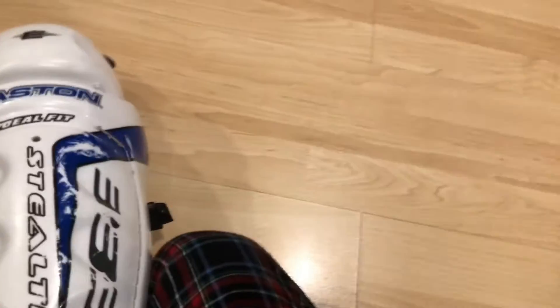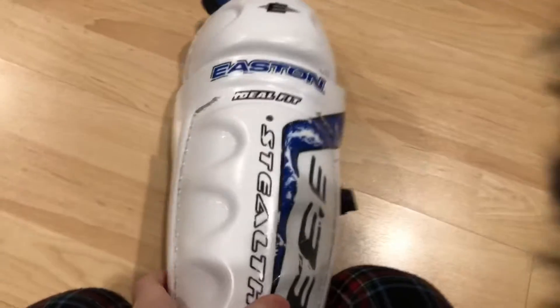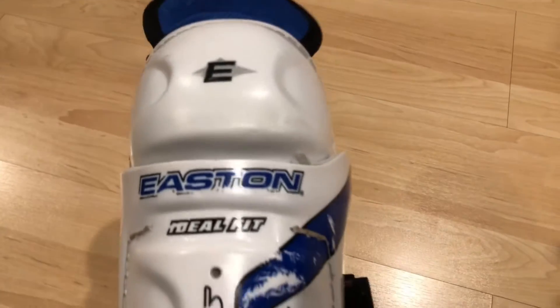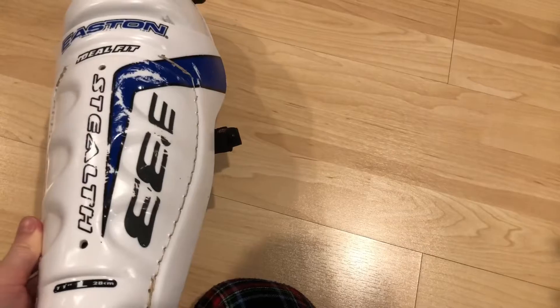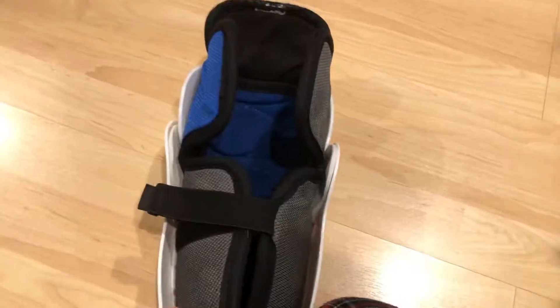But I still wear a cup. For leg pads, I got these Easton Stealths. I'm not quite sure of the exact model, but they look like this on the inside.